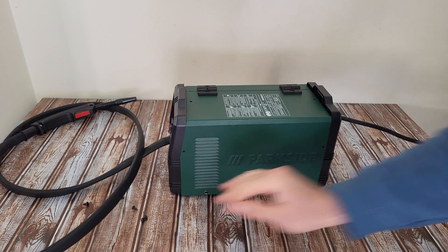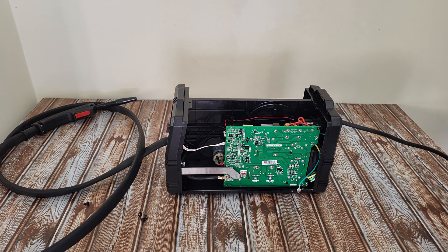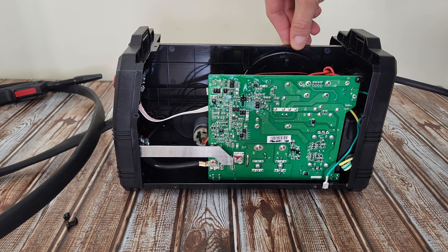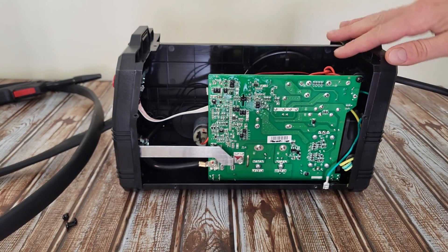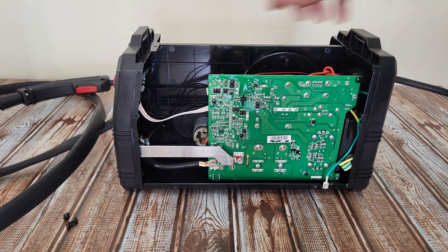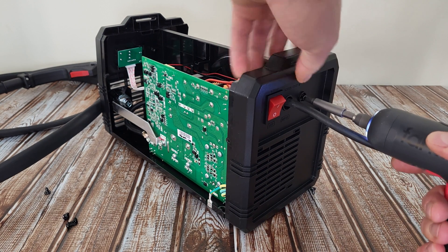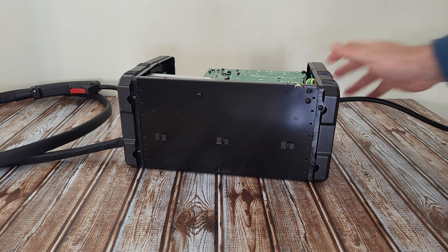Okay, six screws removed. And there it is. Now we can see this is the back side of the board. To see further inside, we need to remove this plastic — it's holding the welding wire, the mechanism that is feeding at the torch. Here we can see the ground screw on the board, and this cable goes to the torch. There is one screw here and another two screws at the bottom.